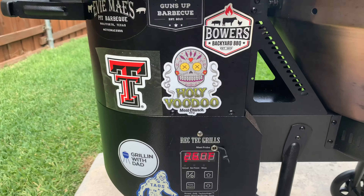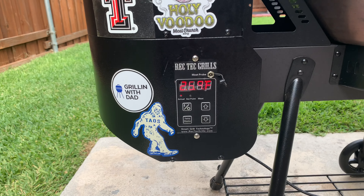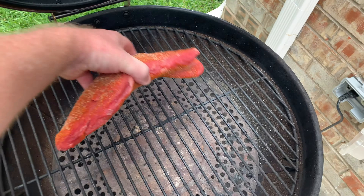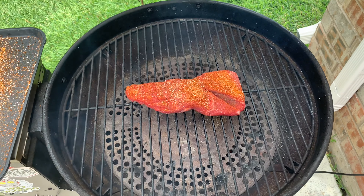The RecTech today on the low setting is hovering around 250 — a little warm, but that's okay as long as I get some smoke flavor. I'm all right with that. We're gonna set that down and we'll check it when it's about 120.